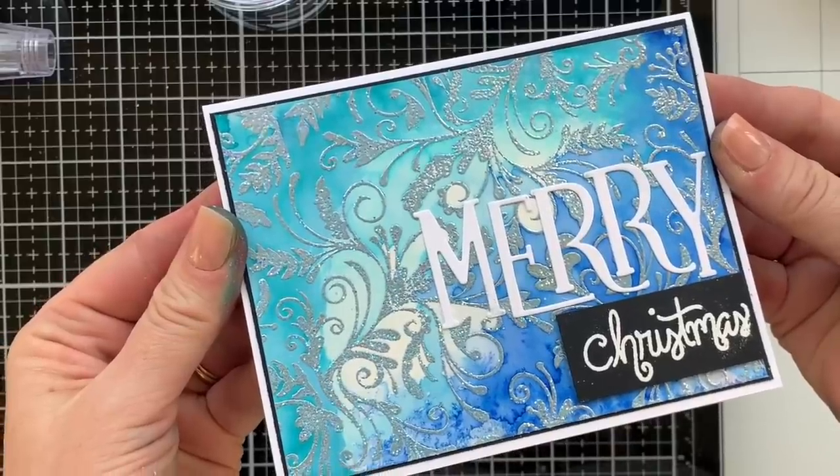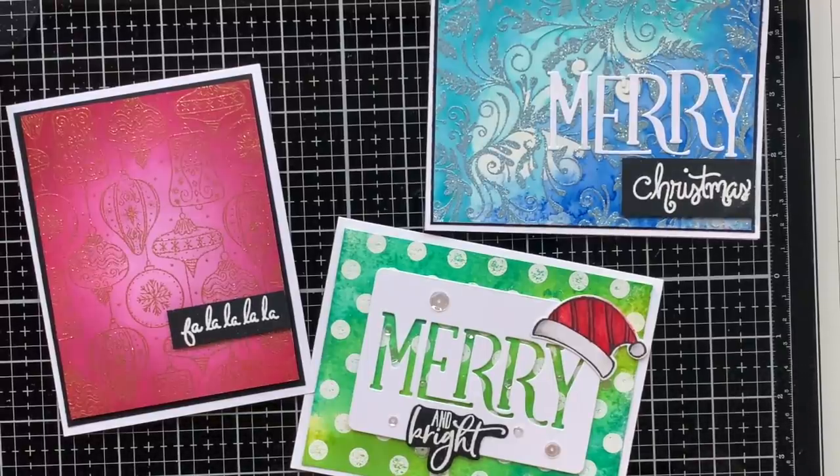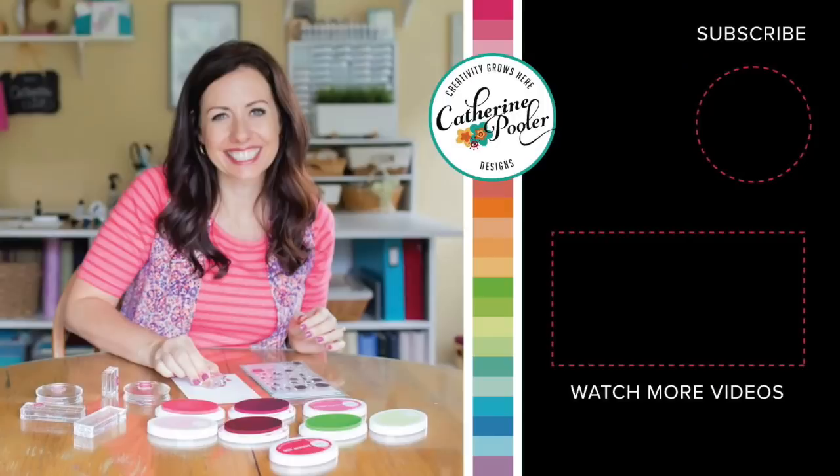I would love to know which of these cards is your favorite. Leave me a comment in the section below on YouTube — I cannot wait to hear which one's your favorite. Do you have a favorite technique? A favorite background stamp? A favorite color combo? A favorite card? Let me know your thoughts! And again, if you're new, I would love for you to subscribe to my channel and hang out with us more often. Thank you so much for being here — I hope your holiday card making process is in full swing and I will see you again soon!